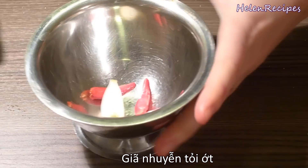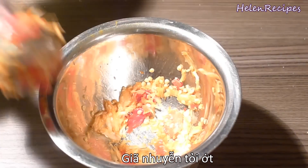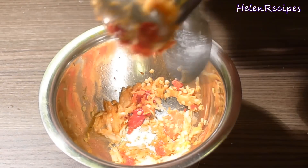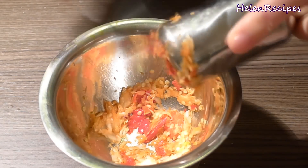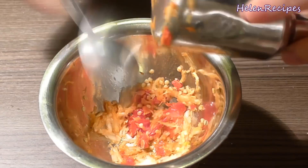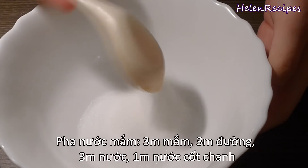In a mortar and pestle, crush one large clove of garlic and three chilies. Of course, you can use more or less chilies depending on how spicy you can take. You can also mince garlic and chili with a knife, but I prefer mortar and pestle because it can release the fragrance of the spices really well.